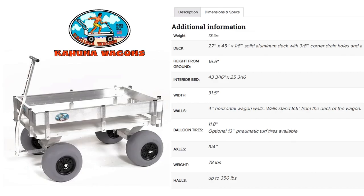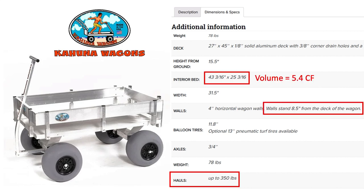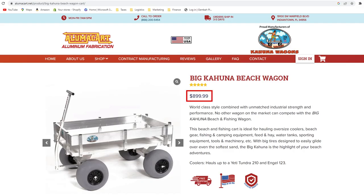These last two non-motorized options will ship anywhere, so they apply to everyone. First is the Big Kahuna Wagon — it has four 12-inch wheels and you pull it behind you using the handlebar. It can haul up to 350 pounds. The volume is 5.4 cubic feet to the top of their 8.5-inch tall railings, and the overall width is 31.5 inches. It is priced at $899, which includes free shipping. More information at alumicart.net.